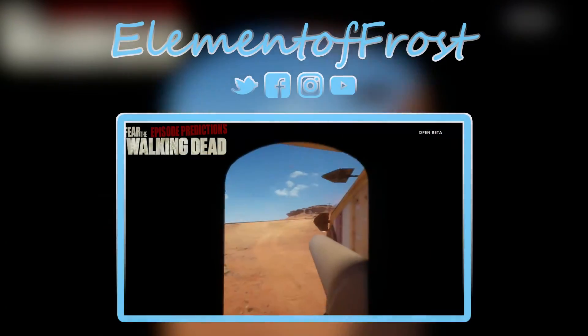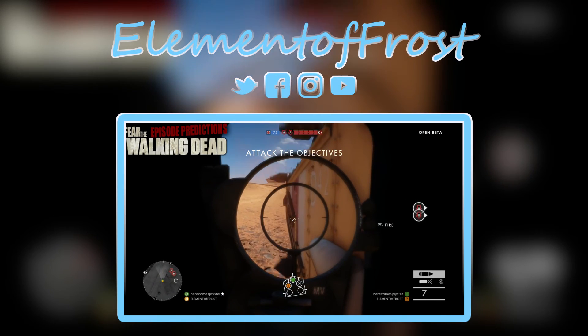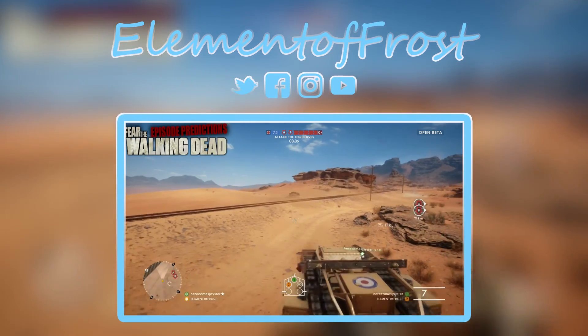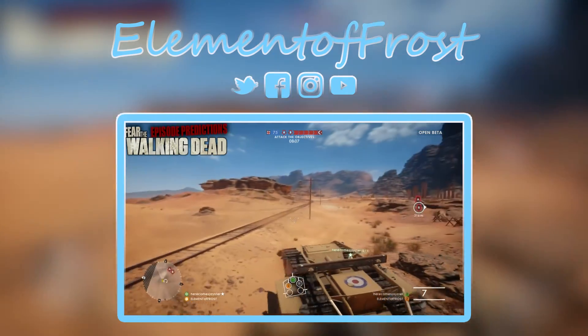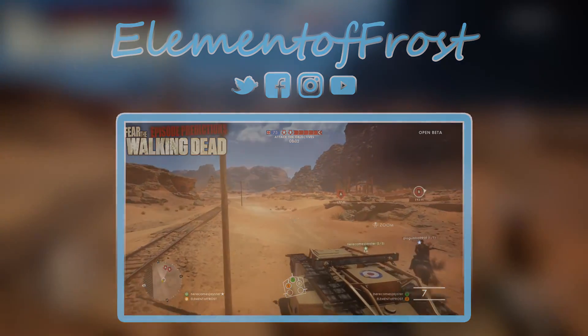Welcome back to the channel, everybody. Today we are back here doing another episode prediction for Fear the Walking Dead, this week's up and coming episode. This is season two, episode 10, entitled 'Do Not Disturb.' So as always, I'm going to go ahead and go over the synopsis of the episode. You guys can follow along on amc.com.